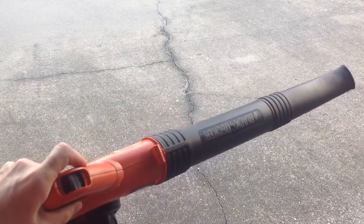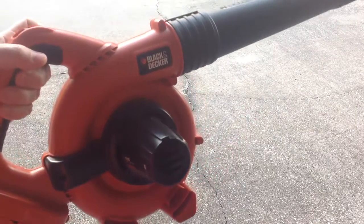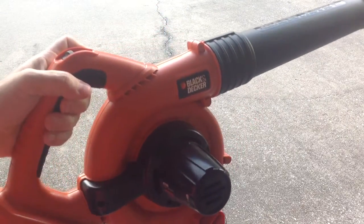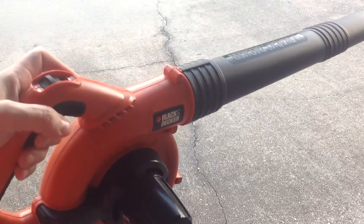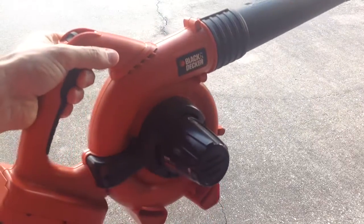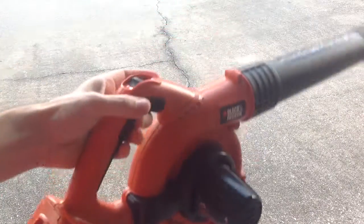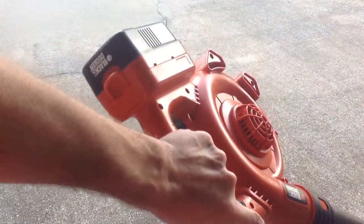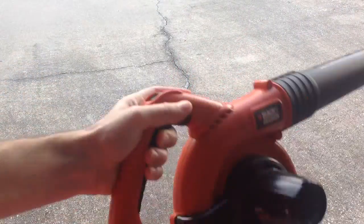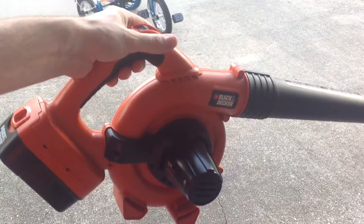I really recommend one of these little electric cordless blowers. I'm going to put a couple links below — there are a couple different versions. This is the 18 volt, which is a little bit cheaper, but they also have a 20 volt. They also have a number of accessories and nicer batteries you can buy, which I'd recommend — go ahead and get the nicer version. So there you have it, that's a look at the Black & Decker 18 volt. I hope this helps — see you in the next one.